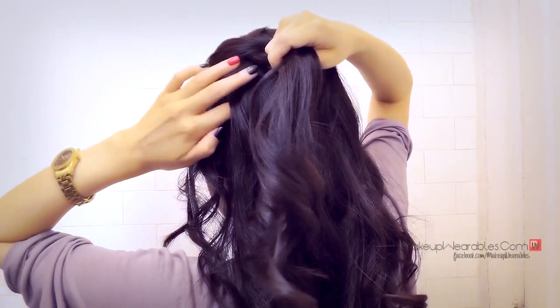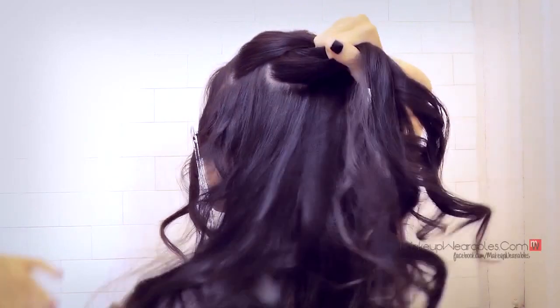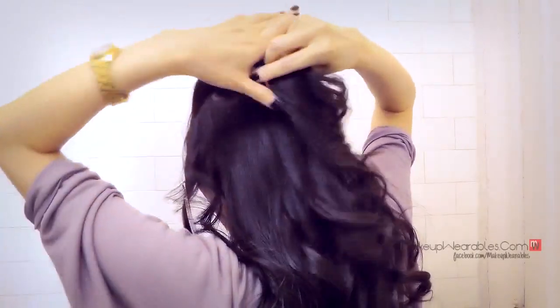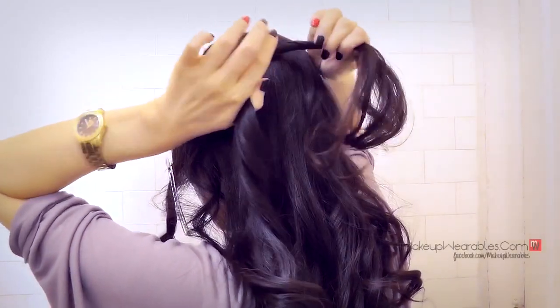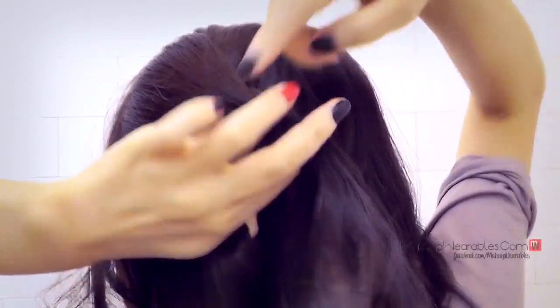We're going to incorporate a strand from the scalp and combine it with the bottom strand, then twist both of them counterclockwise. Twist the top counterclockwise as well. Now before we do the bottom over top again, we're going to do a waterfall here by grabbing some hair from the top and putting it into that hole that I'm pointing out.